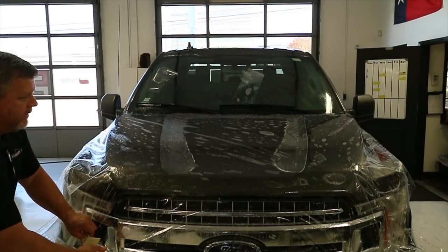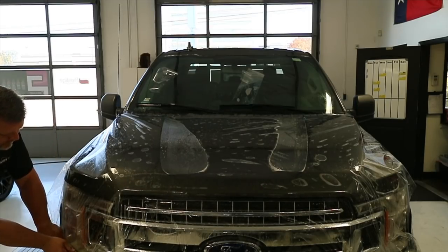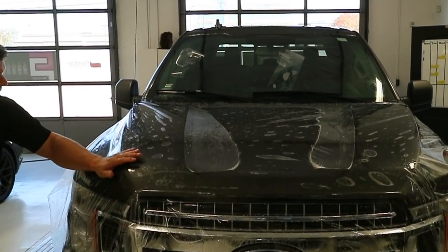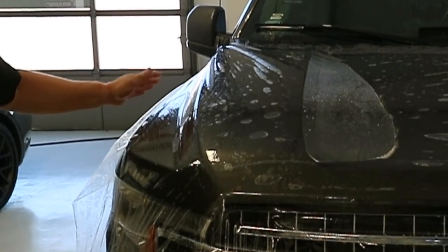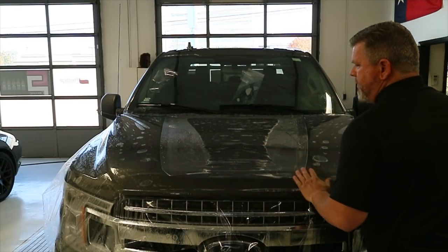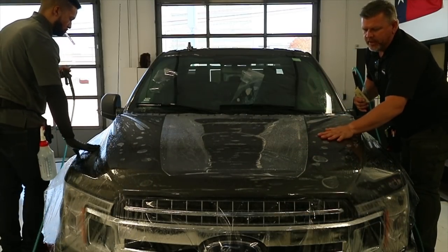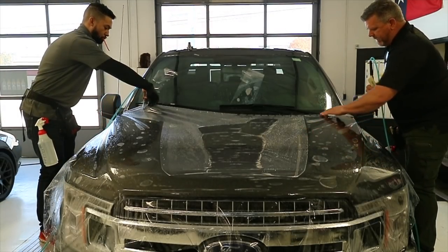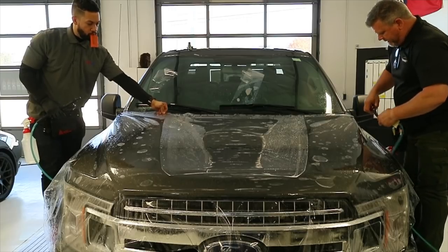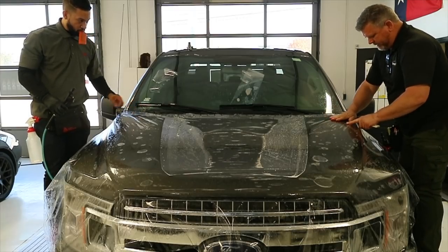We'll do the same thing on this side. Now we've got something nice here — see how we can do that with our hand and it just wants to suck down in there. Alexis and I are now going to lock these edges down. We want to make sure everything's still moving — you don't want a point on an edge locked down, because if you come back to squeegee it you'll either get an adhesive disturbance or silvering.